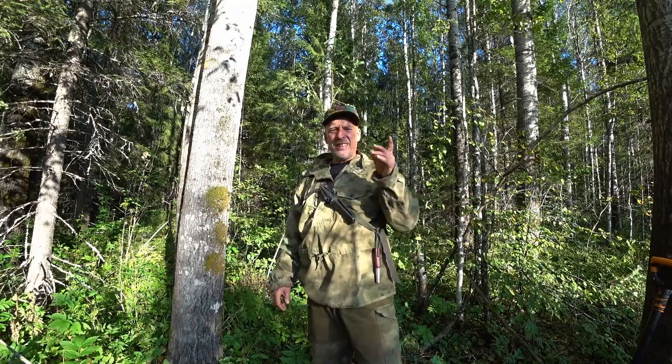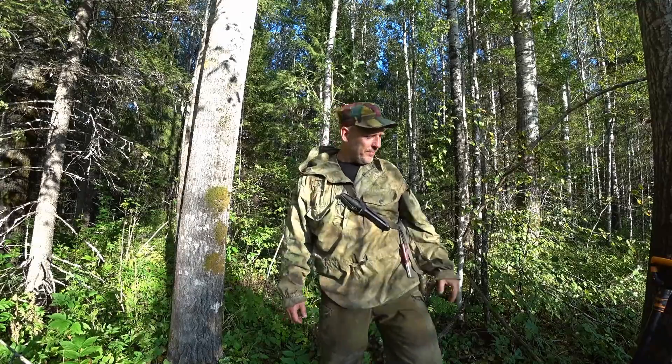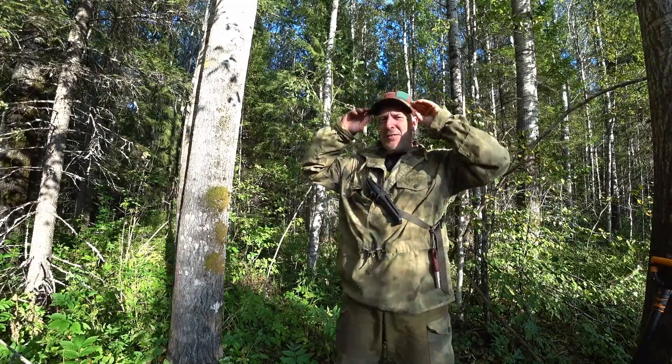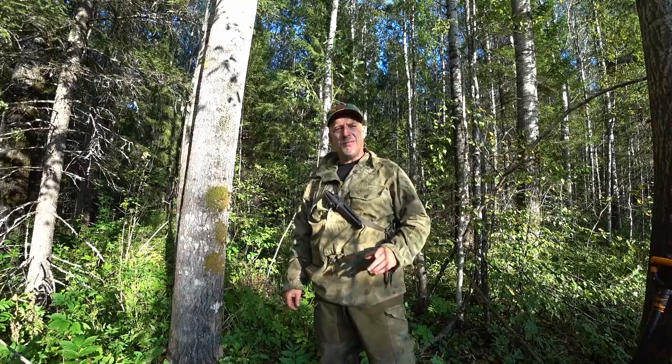I'm basically out today testing a new, or trying out my new metal detector. It's this little guy here. It's really, really handy. But the video here is not about metal detectors — it's about how to turn your Victorinox into a real survival tool.